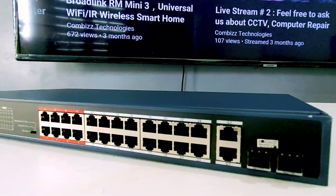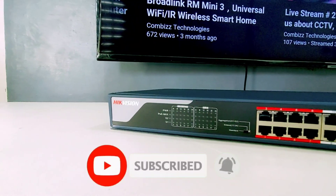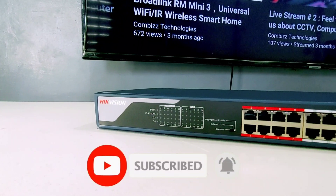Thank you guys for watching this video. Please don't forget to like, subscribe, and hit the notification bell to keep you updated on our next video.